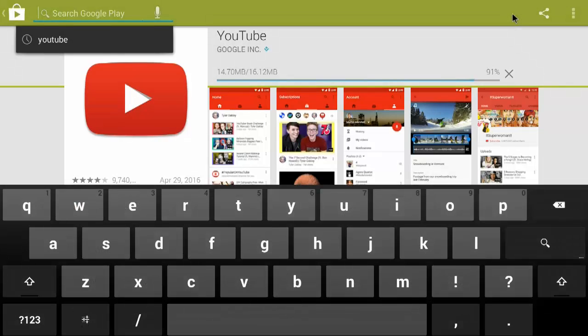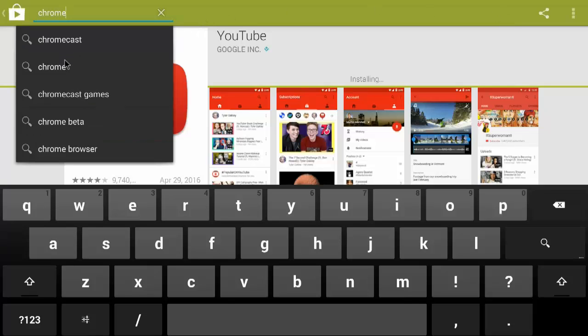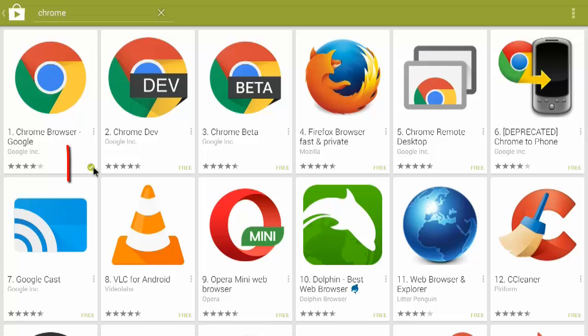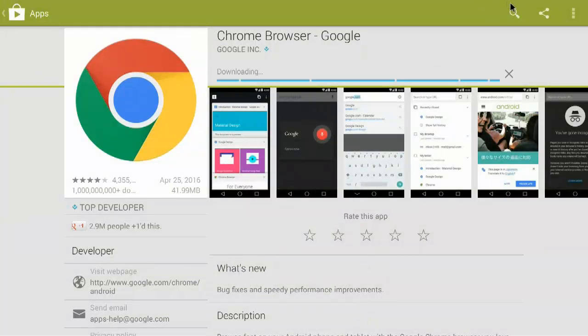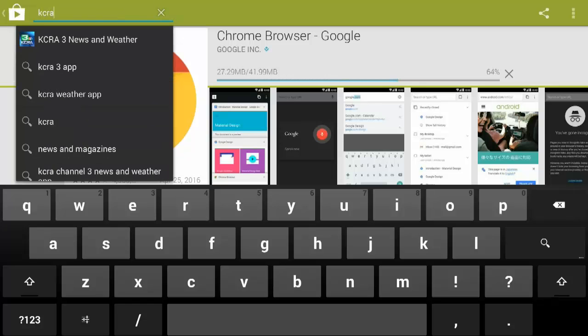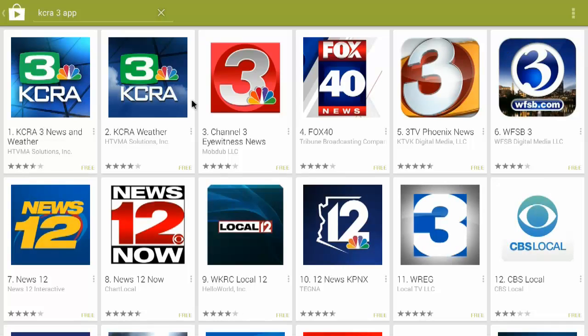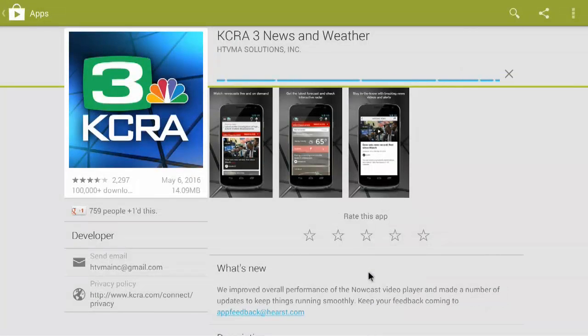While that's updating, if you'd like, you can go ahead and type in Chrome. See the little check mark right there? That means it's installed. Items that just say free are not installed. I'm going to click on Chrome and then hit Update. If you wanted to download any other apps, you can type those in right now. Make sure they say they are free apps unless you want a paid app. To install one, just click on it, hit Install, hit Accept, and it's as simple as that.